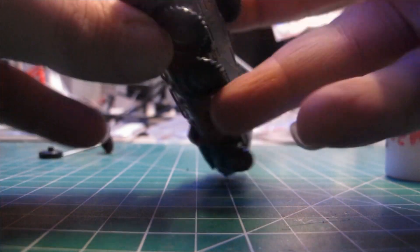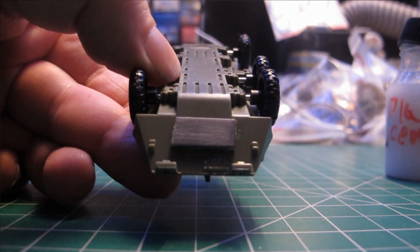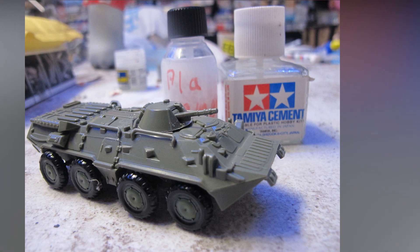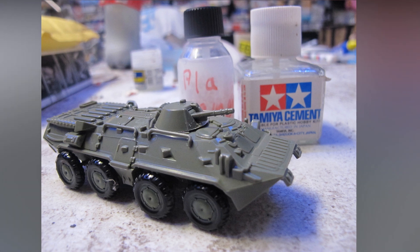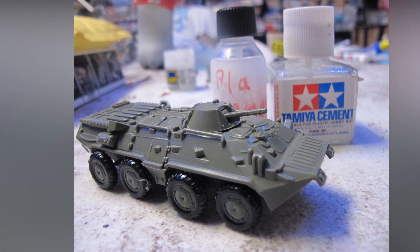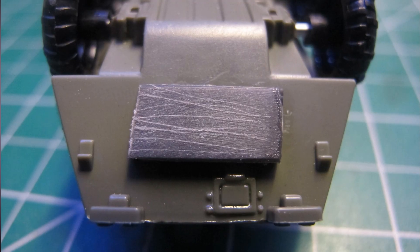I tested this concoction on a 4D Models AFV, both for scratch building and general assembly. This mix gave me the very best result — fantastically strong adhesion, enough work time, quick drying and curing, and overall a good cement experience. I made a second batch of acetone and lacquer thinner with ten percent sprue goo, and just thinner with ten percent sprue goo, and got pretty much the same results.